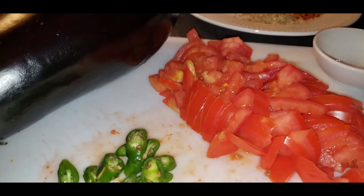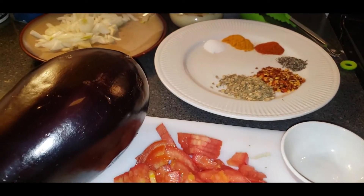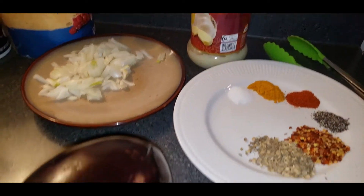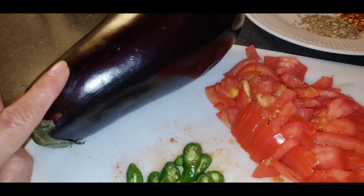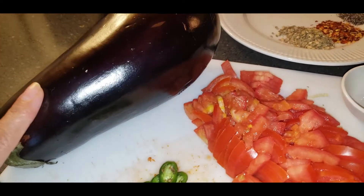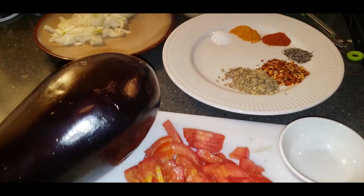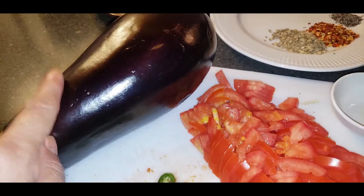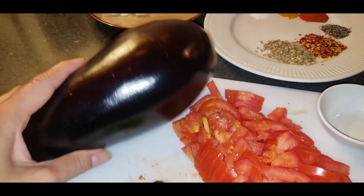Everyone, welcome to my YouTube channel! Today I'm going to show you guys how to make a delicious vegetable recipe — this is an eggplant recipe. My friend told me to make a vegetarian recipe, so I'm making it for them because my friend is a vegetarian. If you don't like to eat it this way, I know this is a different way, but I know you'll like it. Trust me, let's get started.